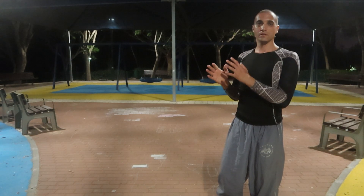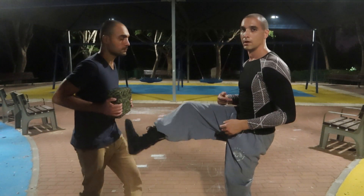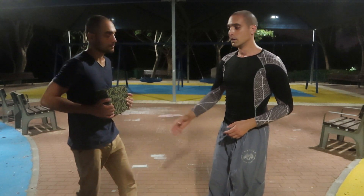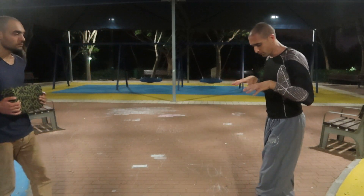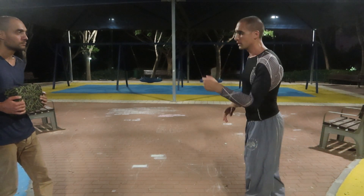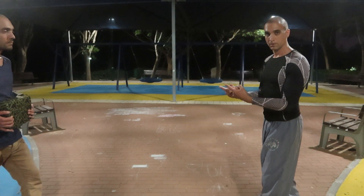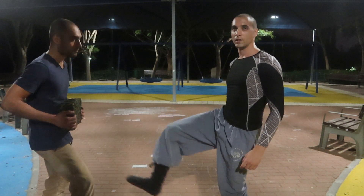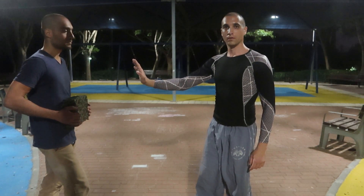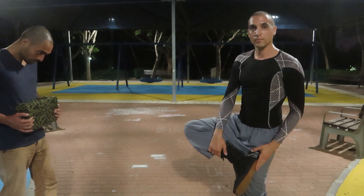And this is a stopping kick. I want to stop him. The same principles: I'm pushing down into the floor, I'm keeping myself stretched, and I just lift my leg. I just put my leg there and I hit him with my heel.